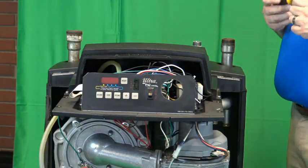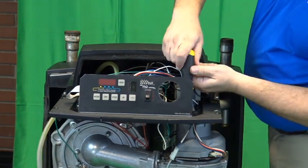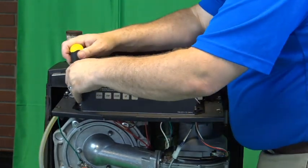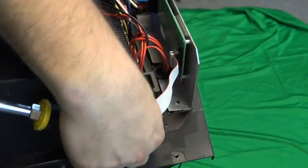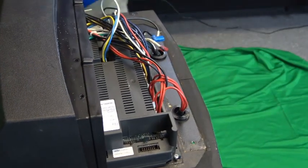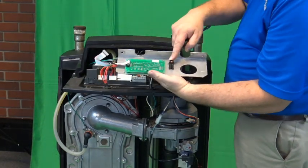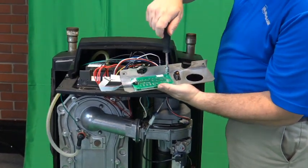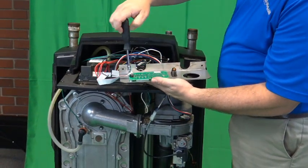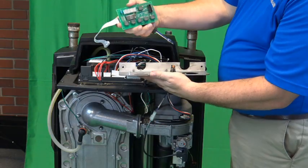With a 5/16ths nut driver, we'll remove the two nuts that hold the display in place. And now that we're disconnected from the power switch end of the display, we can remove the four 3/16ths screws that hold the display board to the display bracket, and remove the display and discard.